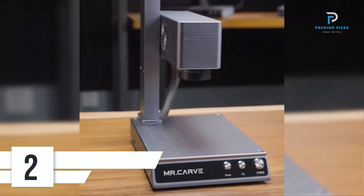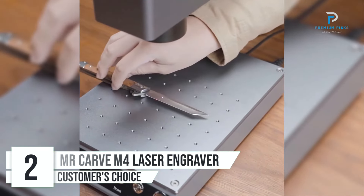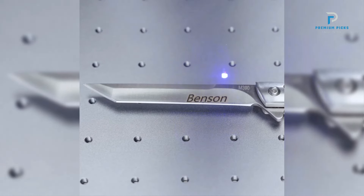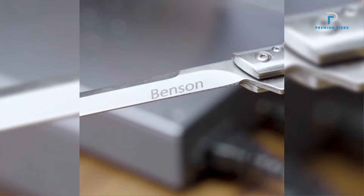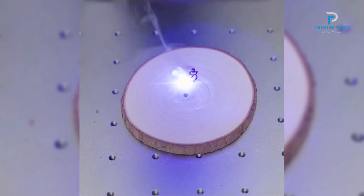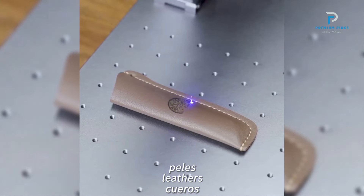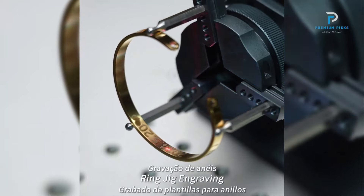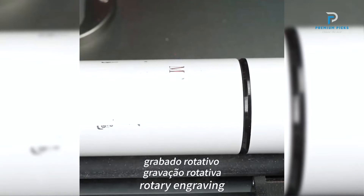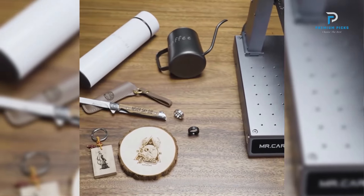Number 2: Mr. Carve M4 Double Optical Laser Engraver. The Mr. Carve M4 Double Optical All-Material Optical Fiber Marking Machine is a portable desktop metal engraving machine noted for its precision and versatility. The M4 utilizes a double optical system that enhances its marking precision and speed, particularly beneficial for intricate designs and detailed engravings. With an accuracy of less than or equal to 0.001 millimeters, the Mr. Carve M4 ensures extremely fine and detailed engravings.